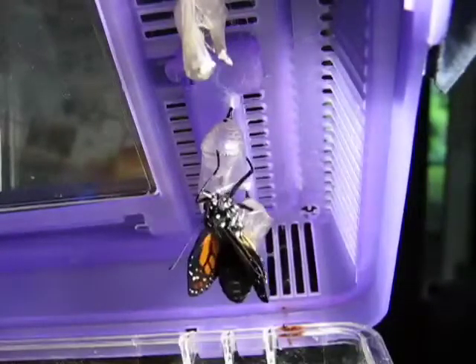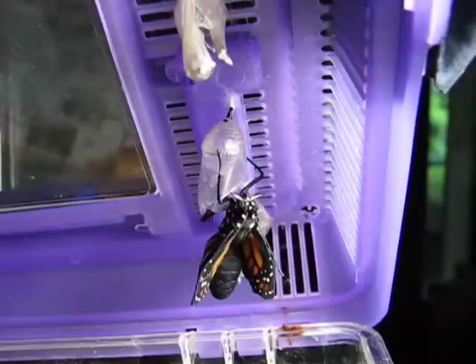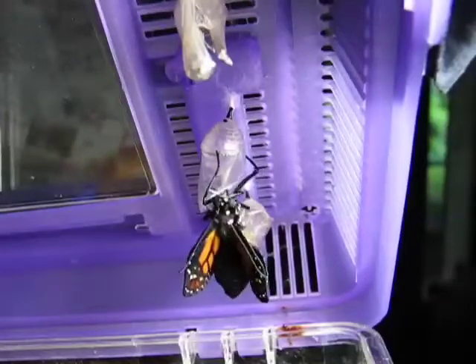Then the butterfly has to dry its wings, so it'll take a while before a butterfly is ready to fly. It'll fly a little ways at first before it can fly a long way.